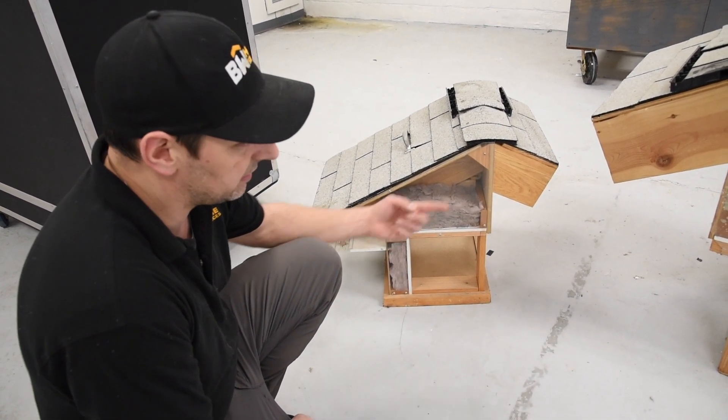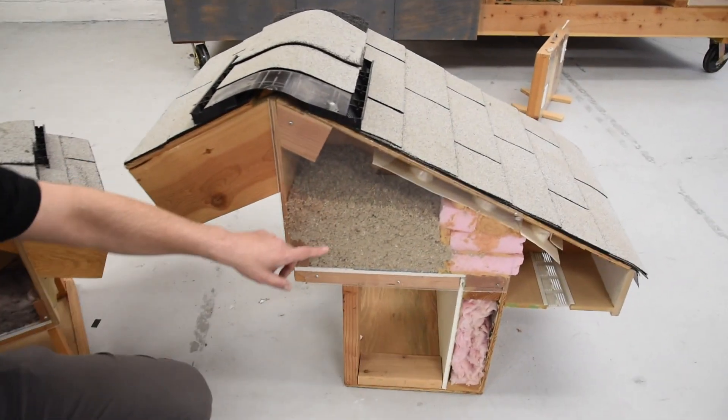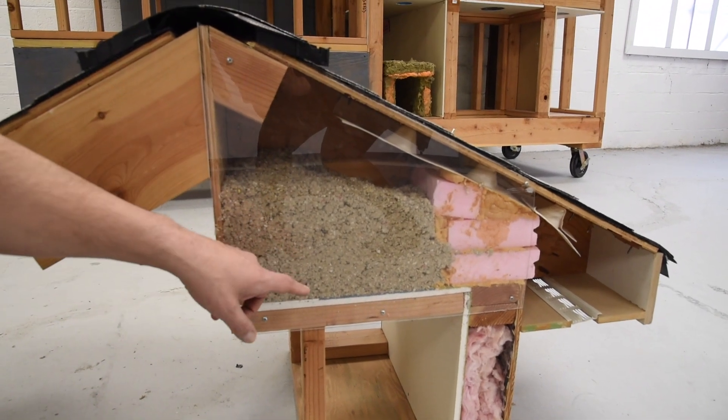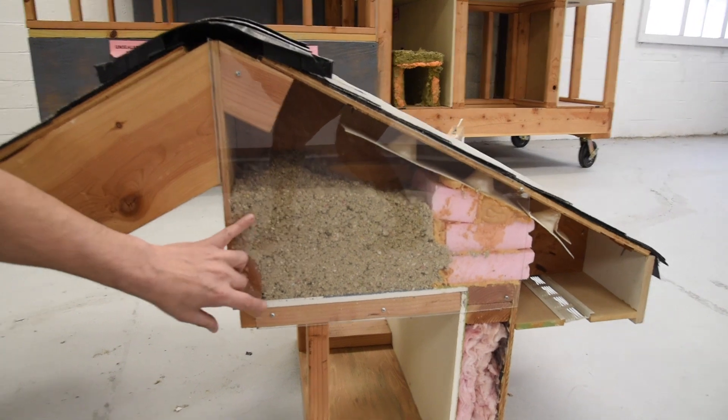This is kind of what a retrofit looks like after it's done. You pull that old insulation out and then you have proper venting. Then you blow in new insulation — this example shows about six or seven inches.